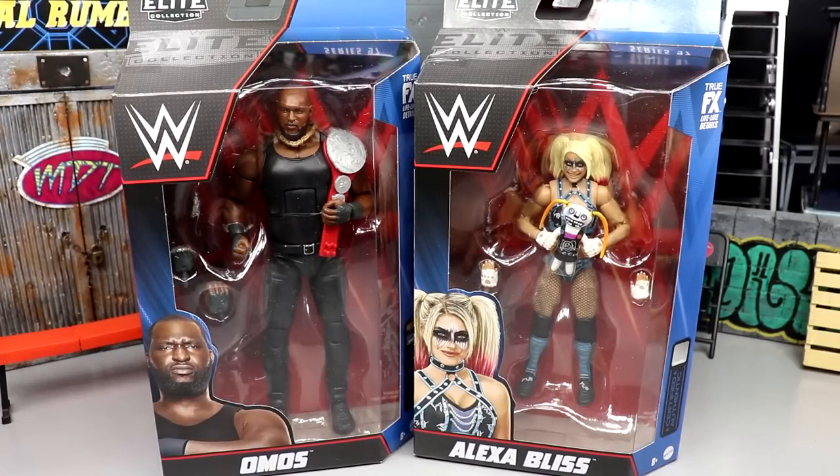Welcome back to another MD Toys video. We're back with a brand new WWE Elite Series 97 review — the Omos and Alexa Bliss figures. I legitimately sat in my chair and we talked about these figures, and I had no idea they would be at my door within 24 to 48 hours. That was insane. I did not see that coming, and bam — there it is. Sometimes that's how it be.